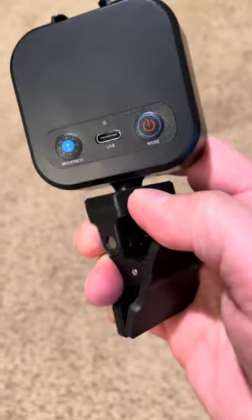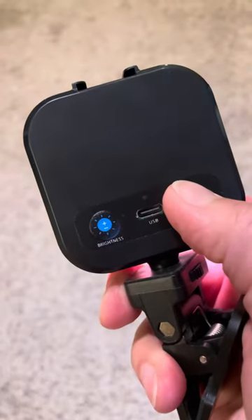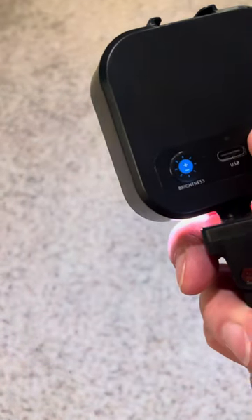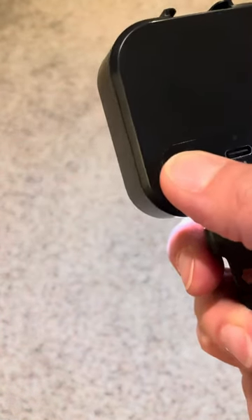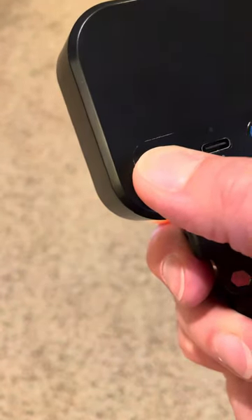We have a power button and we have modes — there's a white and you'll see it flip through the different kinds of colors. Each color will have four levels of brightness.